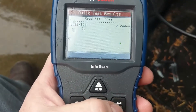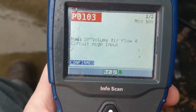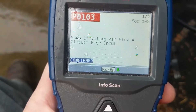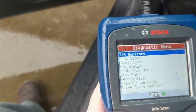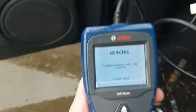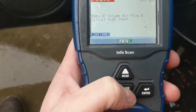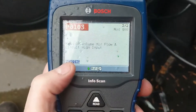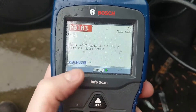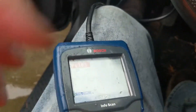Two codes. Mass or volume airflow A input circuit high — that's P0103. It showed the same code twice. I bet it's crapped out. It's got a pending code, meaning it's seen that in the drive cycle, and on the first one it drove long enough to confirm it. So we're gonna go look up P0103 on Google.